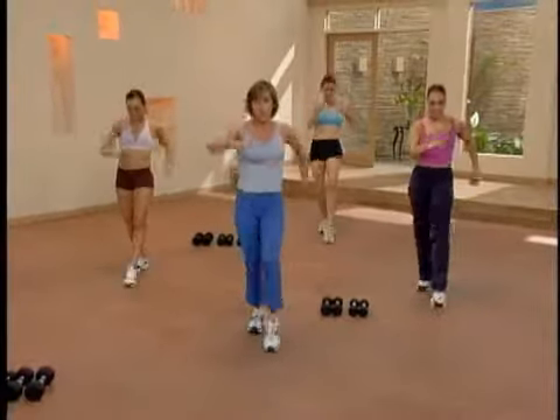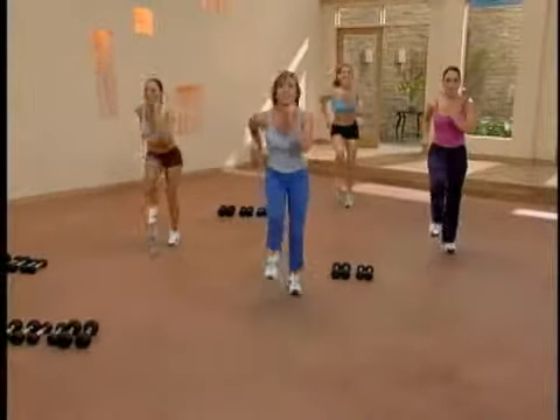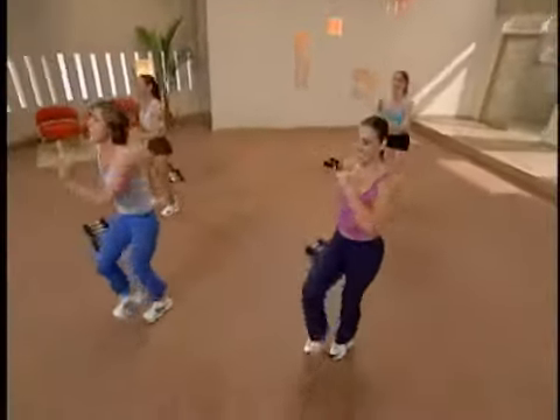Here we go. Forward, back. One, two, three. Now you're on your left foot and you march back. Come on. Left side goes forward, back. One, two, three. March back.